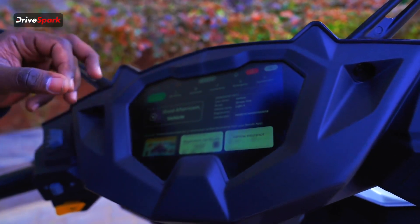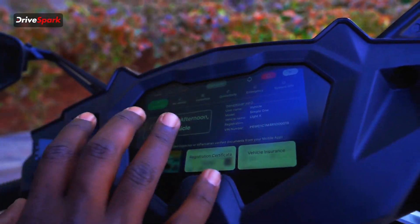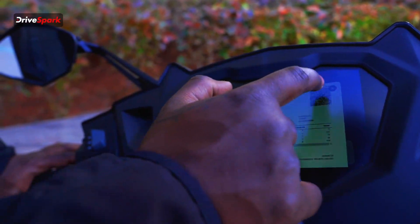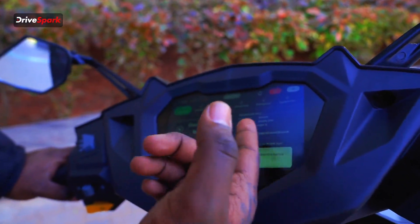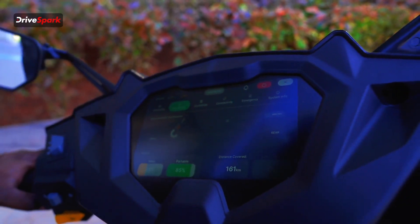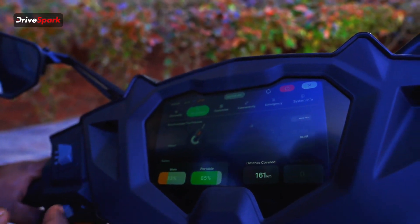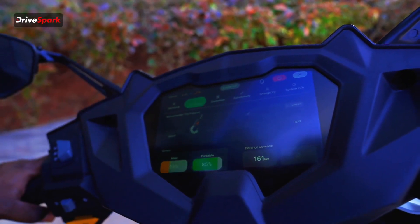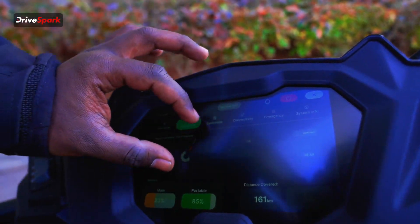You can see the ownership details — you have a drive station with multiple touch points. There's user vehicle registration, pin number, and vehicle details. You can see vehicle details here. The most important thing is the TPMS sensor — front and back TPMS sensors. You can see it indicated in black color, meaning there is air — that is the correct tire pressure.